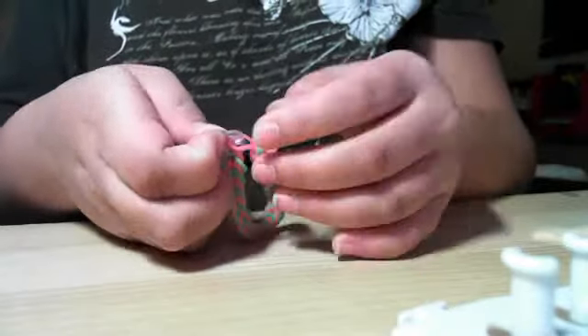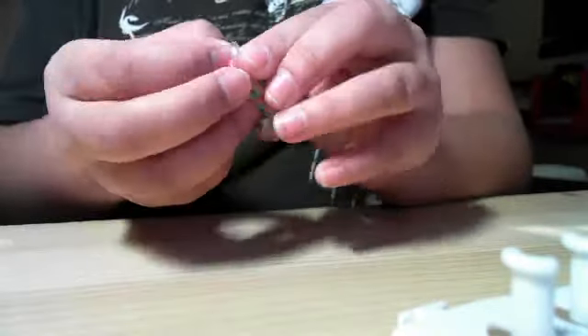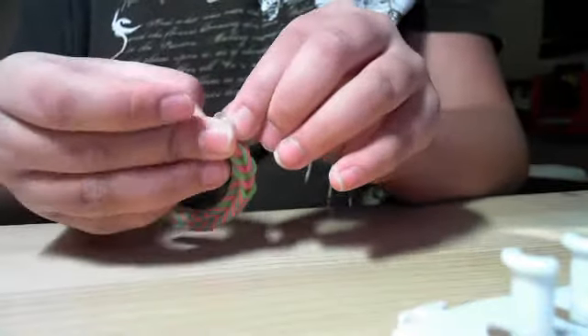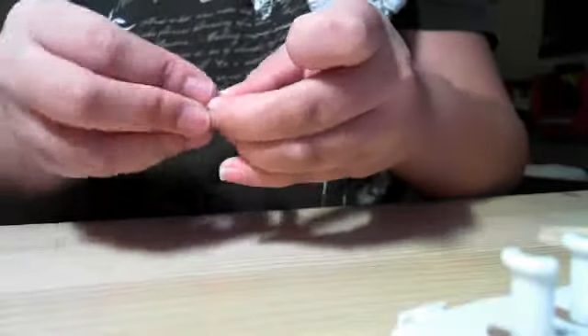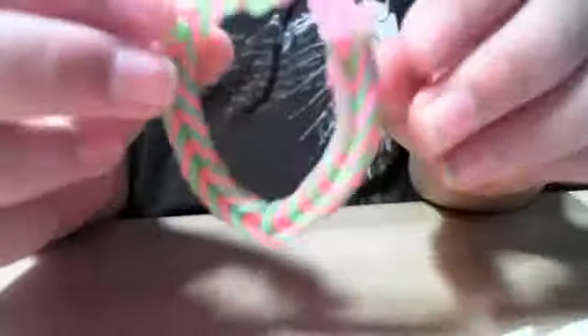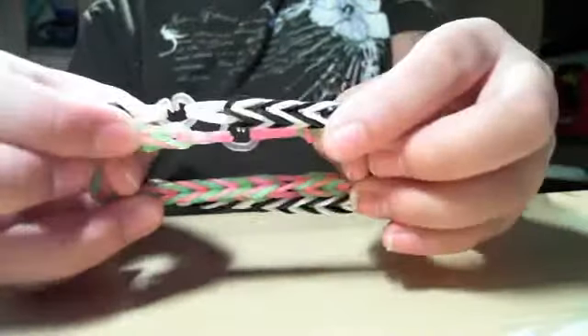Hold on. Almost done. And then you're done. This is like a small version comparing to that, but you can always stretch it. And then you got your fishtail bracelet.